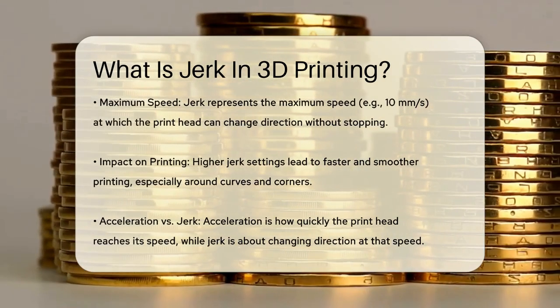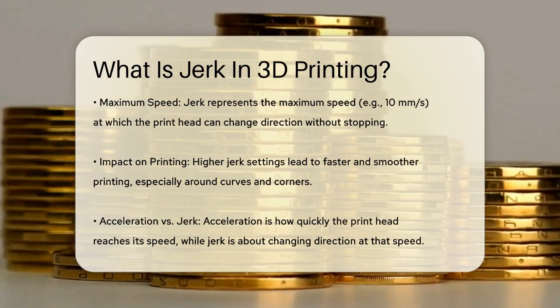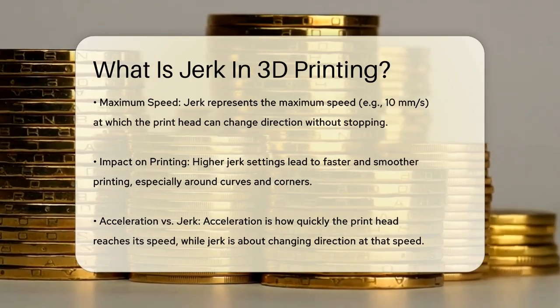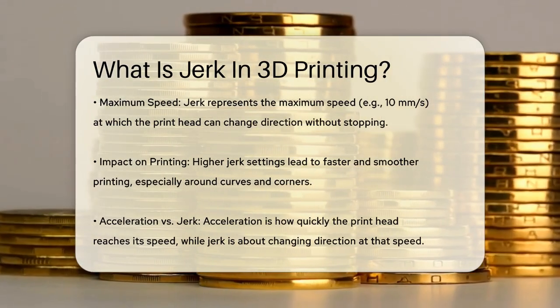Think of jerk as the maximum speed at which the printhead can change direction. For example, if your jerk setting is 10 mm per second, the printhead can change direction at that speed without needing to decelerate to a stop first. This makes printing faster and smoother, especially when dealing with curves or corners.